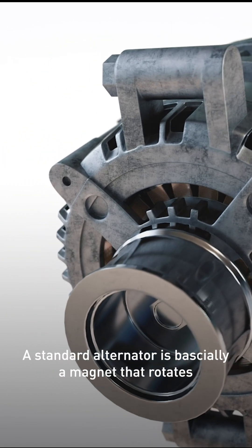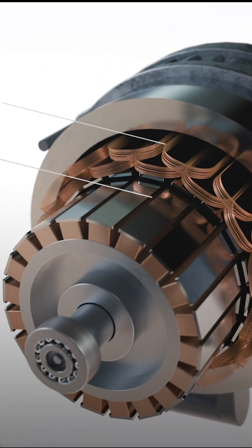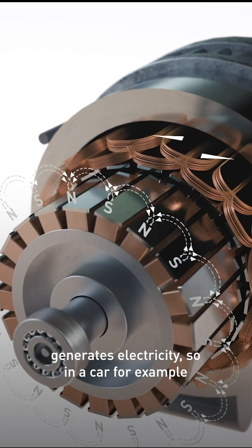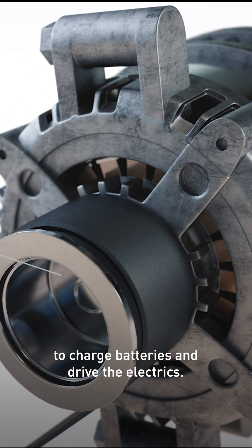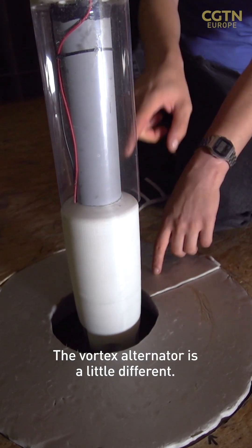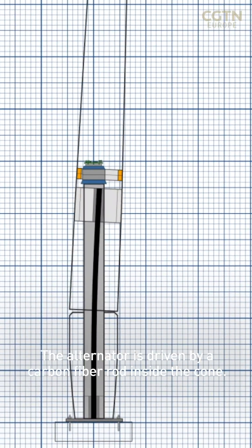A standard alternator is basically a magnet that rotates inside a coil of copper wire. Movement of the magnetic field relative to the coil generates electricity. So in a car, for example, the engine spins the alternator, generating power to charge batteries and drive the electrics. The vortex alternator is a little different — the alternator is driven by a carbon fibre rod inside the cone.